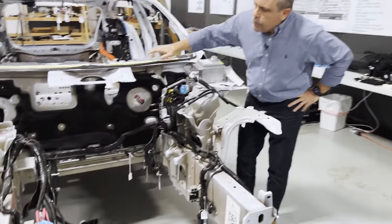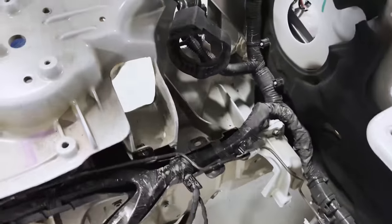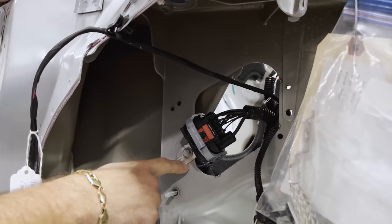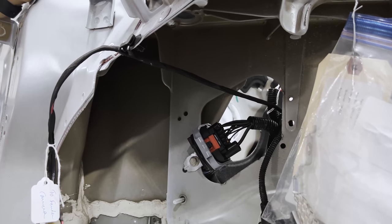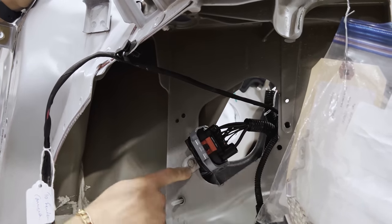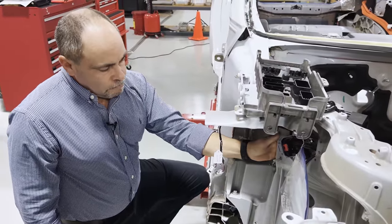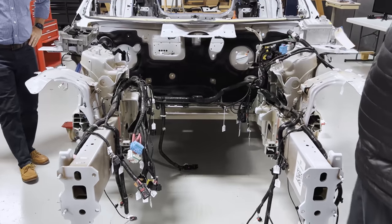Talking about the ground connection — on previous vehicles we saw multiple eyelets stacked for the ground, almost like a joint connector. Now there's one on each side. They bring all the ground connections in and make them at a single point, and they're using a weld nut behind the sheet metal that the bolt goes into, giving them a pretty good ground. That's new for this vehicle — we didn't see that previously.